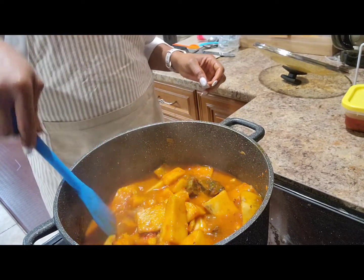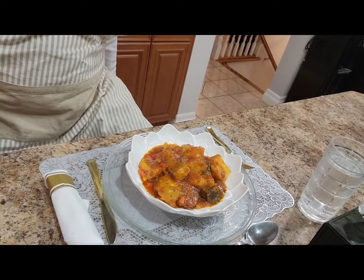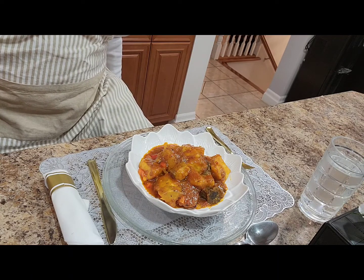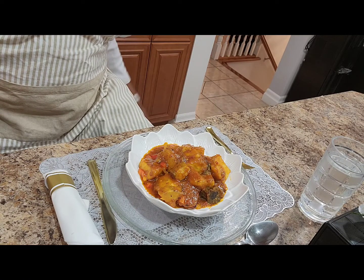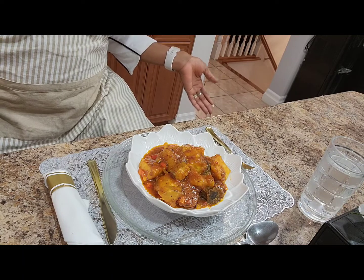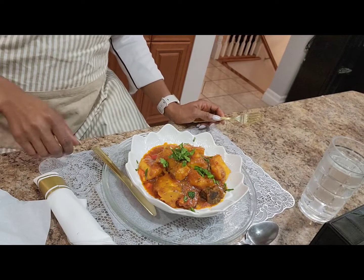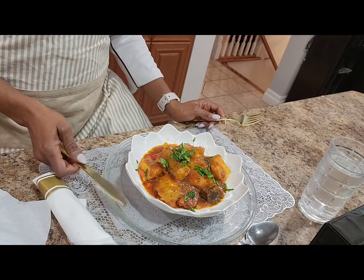I'm gonna dish it out now in a bowl. Okay guys, this is our yam porridge. Look at how rich it looks. So the sweet peppers, paprika, and the tomatoes were able to bring up this rich red color. I always like to garnish my meal, so this time I garnished with spinach.